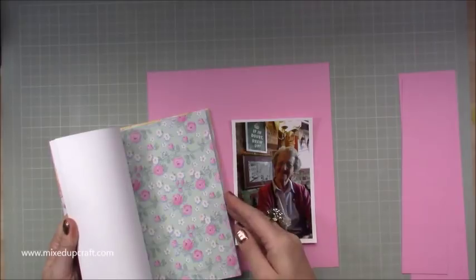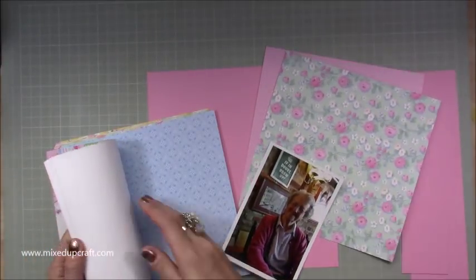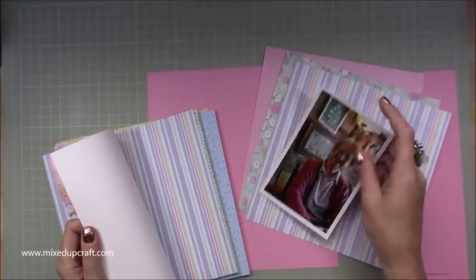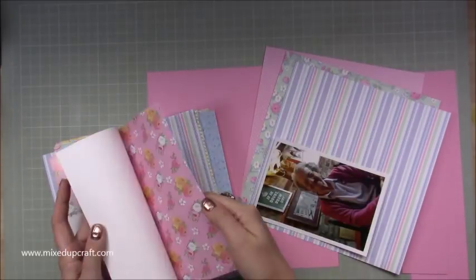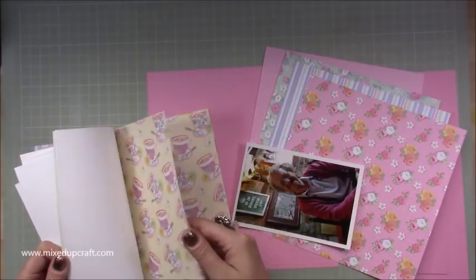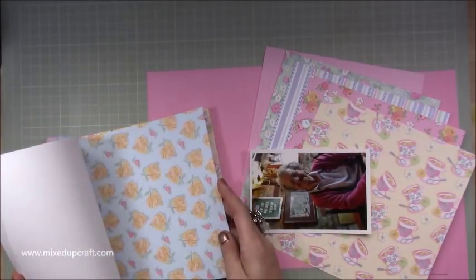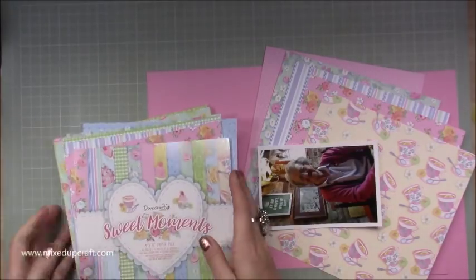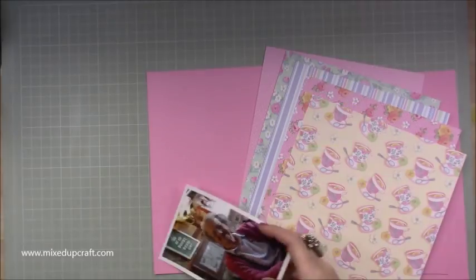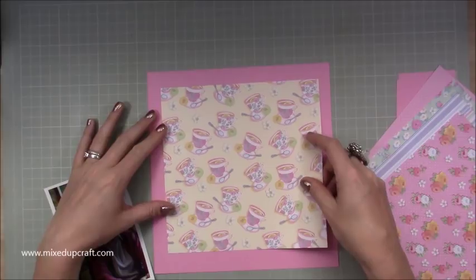Let me pull myself together there. So I'm using the Sweet Moments Dovecraft collection, which was perfect for this layout because it's got cupcakes and cups of tea — just really cute and girly, just like she is. In the picture, in the background, it also says 'if in doubt, brew up,' so there are nice little words there that tie it all together.